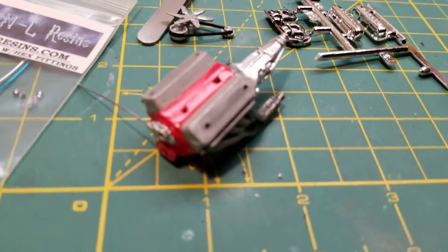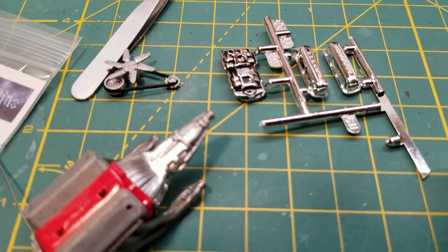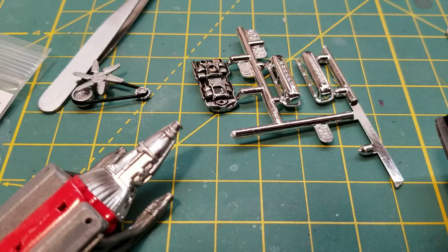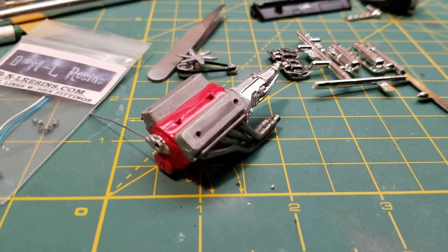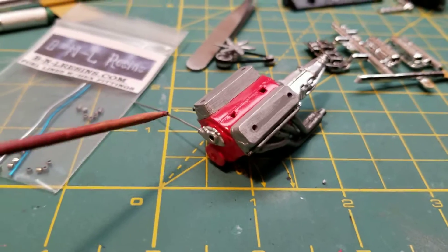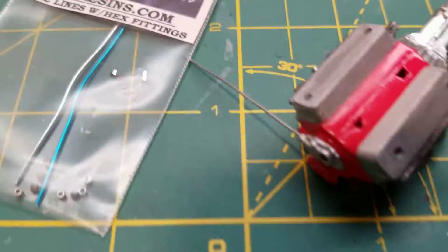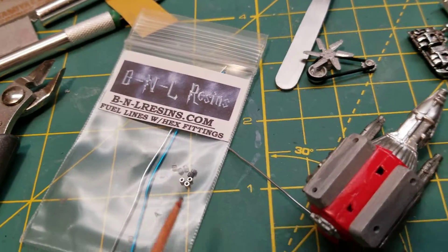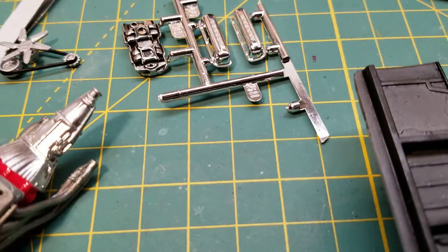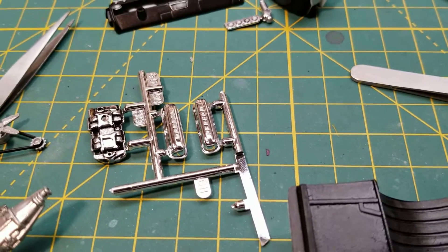Over here we've got the engine and some of the engine components. I've done a bit of detail work and the engine is all the way together. I have a rod here for the water hose, and I've also got some fuel lines that may very well be making their way onto this engine as well.